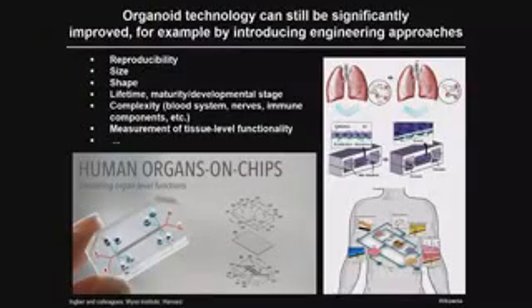Engineering has made a lot of advances in recent years in the field called organs-on-chips, where scientists and engineers are recreating physiological functions of organs using clever microtechnology. For instance, studies from Boston have shown you can mimic breathing motions of the lung by engineering micro-devices in which lung cells are cultured. I think bridging microtechnology and engineering with organoid biology is a very exciting avenue for the future.